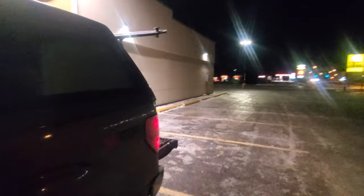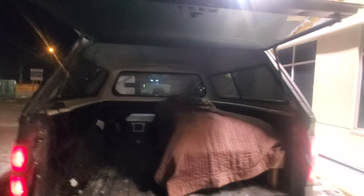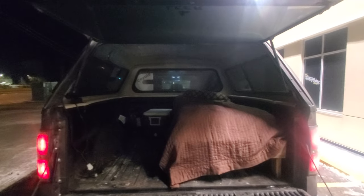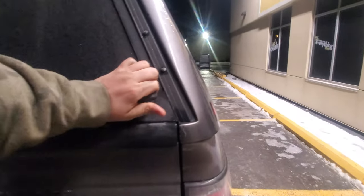Some of you may recognize the location I'm going to be camping at tonight because I've been there many times before. Long-time subscribers may actually know exactly where I'm talking about right now.